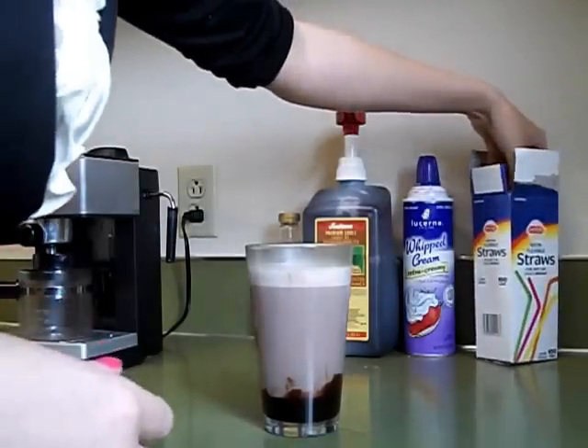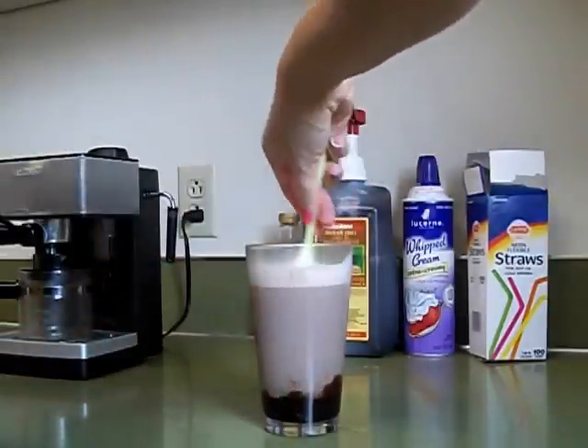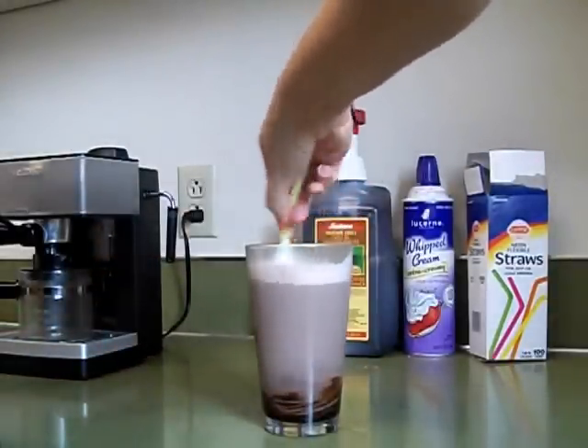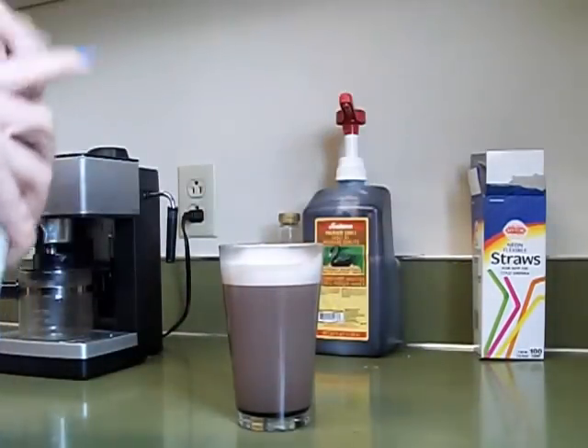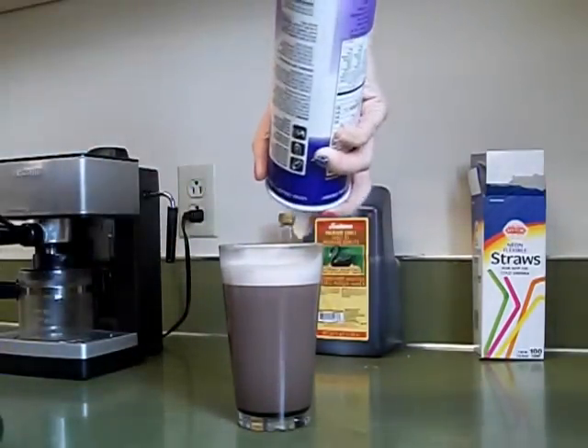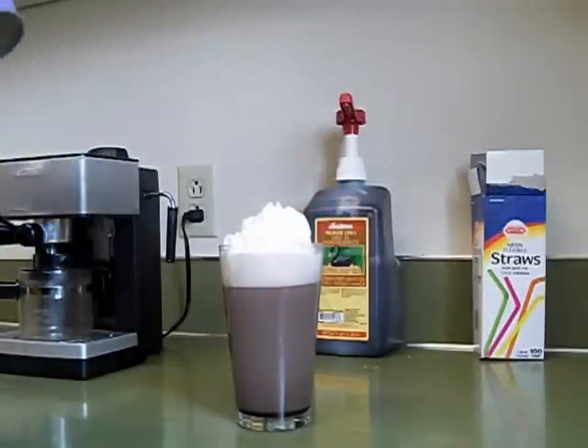Now this is the only recipe that I know of so far that asks you to stir, and man oh man do you need to stir that chocolate in. So add your whipped cream, and lastly you'll just drizzle in the bittersweet mocha sauce.